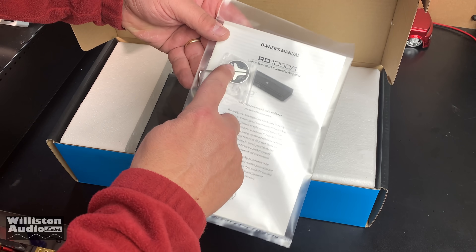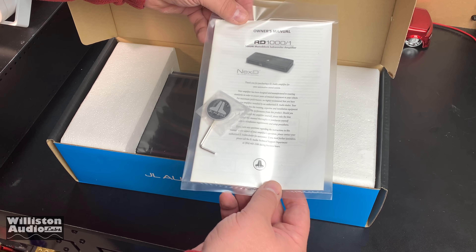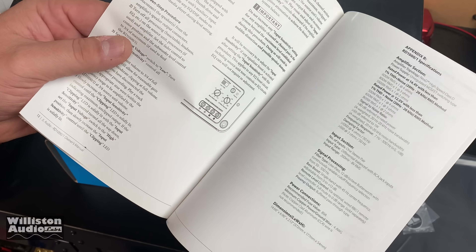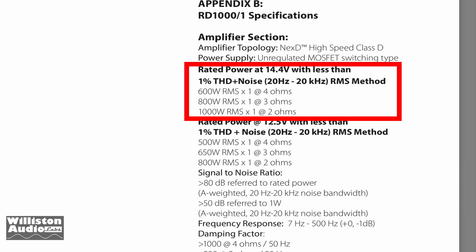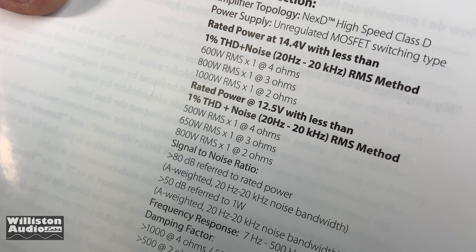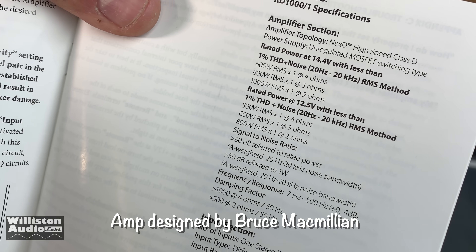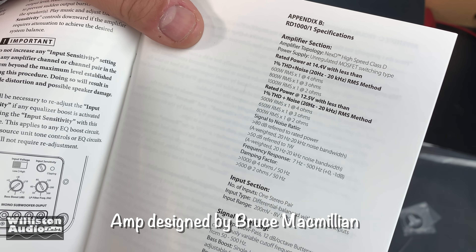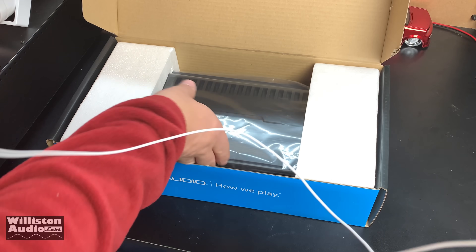Right off the bat you have the owner's manual, a little emblem, and a hex key. The emblem can go either way depending on how you mount the amp. The RD1000/1 at 14.4 volts is rated 600 watts at 4 ohms, 800 at 3 ohms, and 1000 at 2 ohms. At 12.5 volts it's rated 500, 650, and 800. It's nice to see both sets of numbers. It's an unregulated power supply. These are designed by Bruce McMillan, a very famous amp designer who worked for JL for many years and some other companies. Let's take it out of the box.